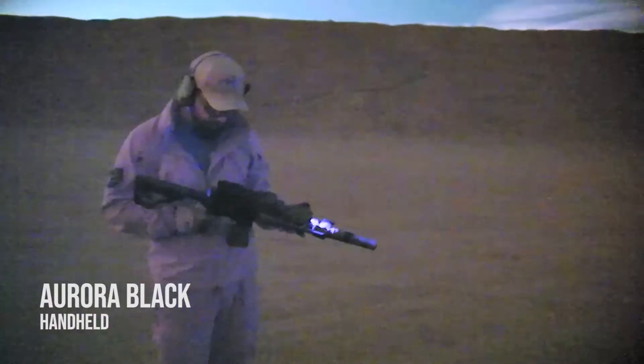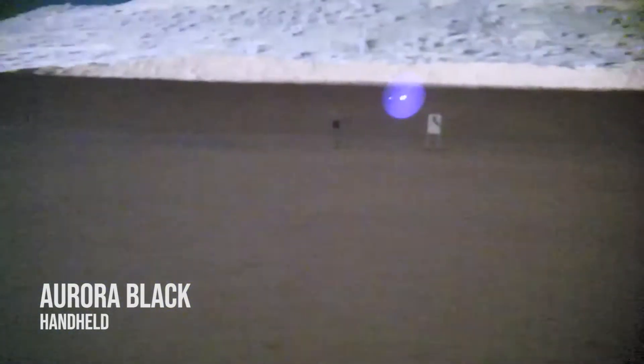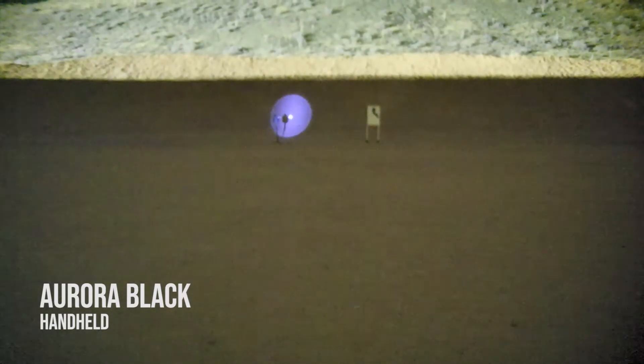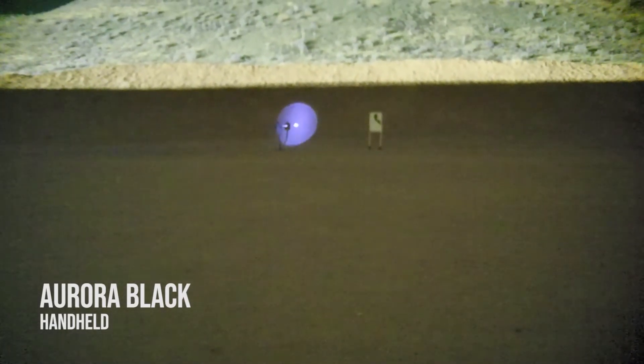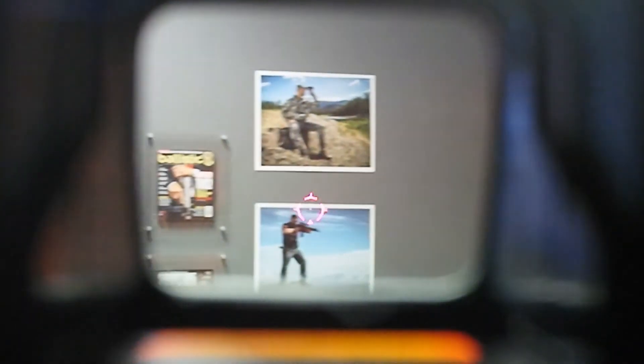One really cool thing about using this behind an optic is they give you the ability to do a digital zoom, so you can get this to be pretty much the same sight picture as your left eye. You can keep both eyes open while seeing through this and recording, still being accurate without a shift in zero — we've tested it and it's pretty darn cool.